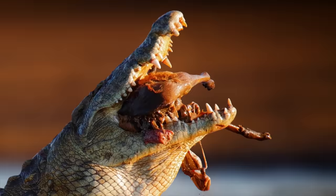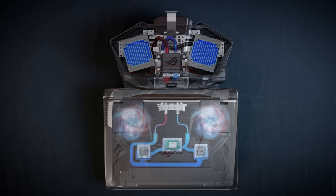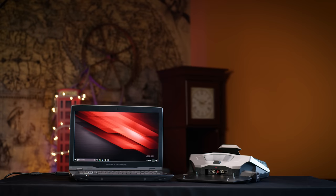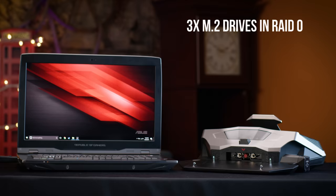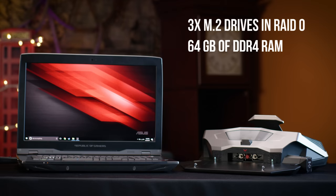But what could be in this machine to warrant all of this extra power and cooling? Two overclocked GTX 1080 graphics cards in SLI — what did you think there was going to be in there, mobile hardware? The rest of the specs are absolutely banging too: it's rocking three M.2 drives in RAID 0 for one terabyte of blazing-fast solid-state storage and 64 gigs of DDR4 RAM.